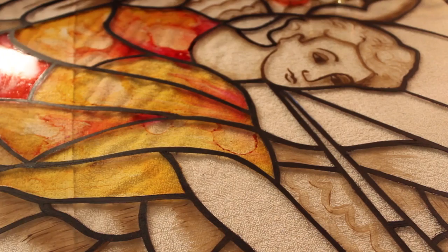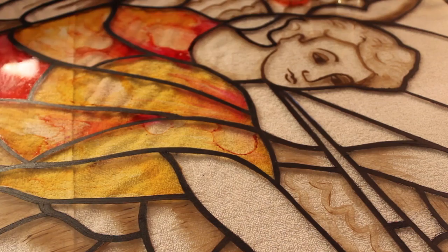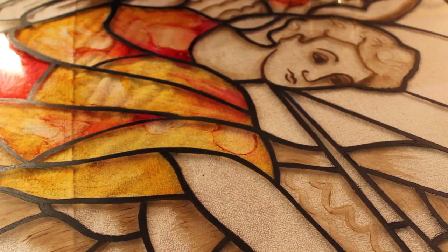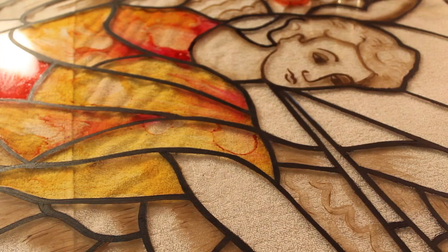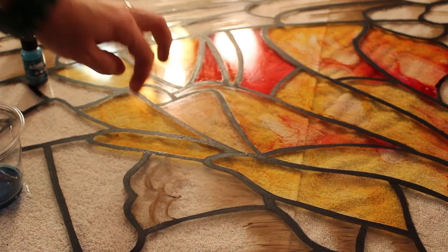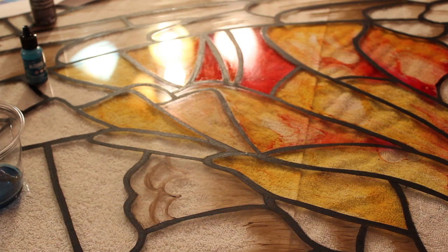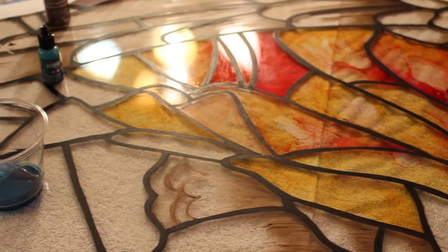That might actually be a wing right there. I just added some, not thinking, and that should be a wing. All you have to do, even before it dries or after, is just wipe it off like that. If it does dry, all you have to do is put on a little alcohol and you'll be able to take it off.